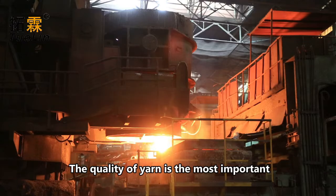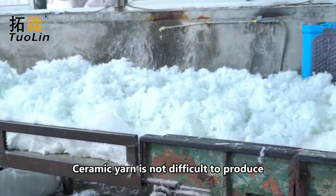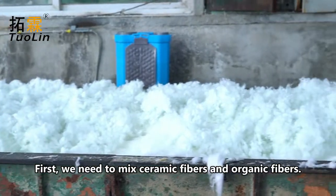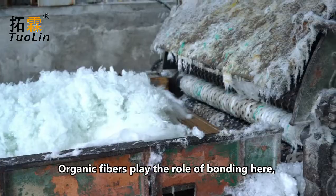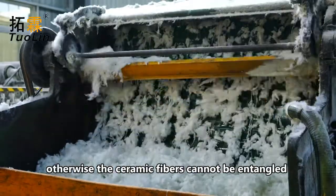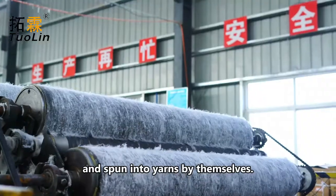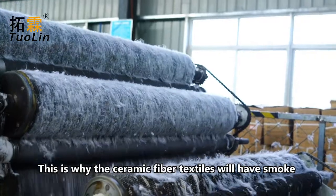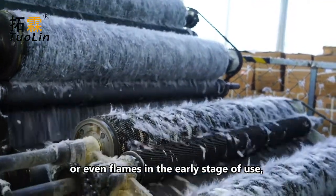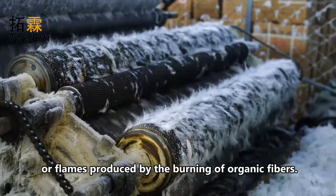The quality of yarn is the most important. Ceramic yarn is not difficult to produce. First, we need to mix ceramic fibers and organic fibers. Organic fibers play the role of bonding here, otherwise the ceramic fibers cannot be entangled and spun into yarns by themselves. This is why ceramic fiber textiles will have smoke or even flames in the early stage of use, because of the smoke or flames produced by the burning of organic fibers.